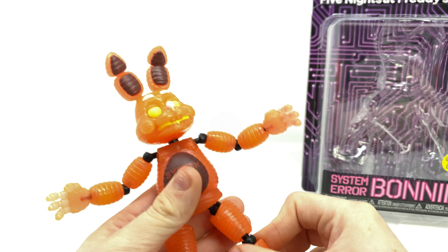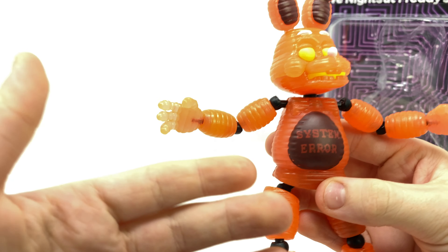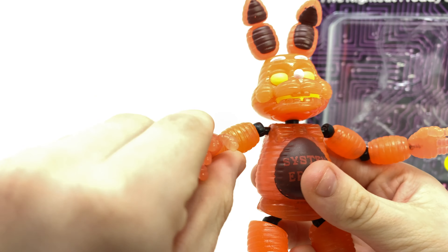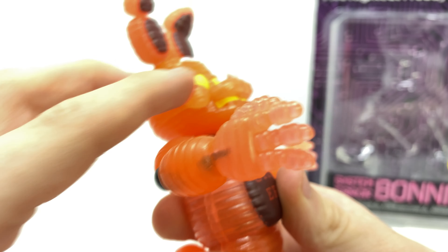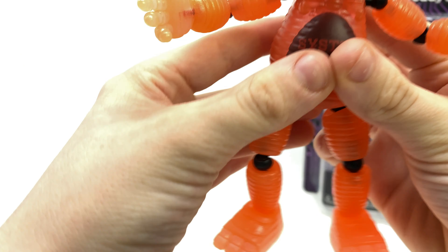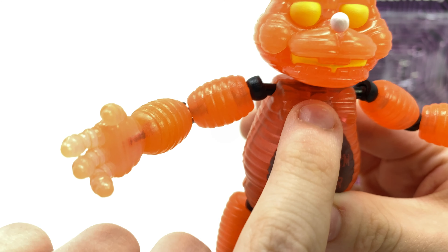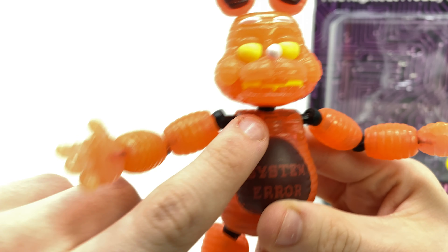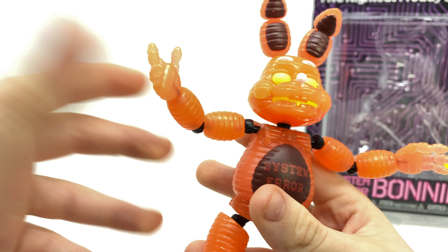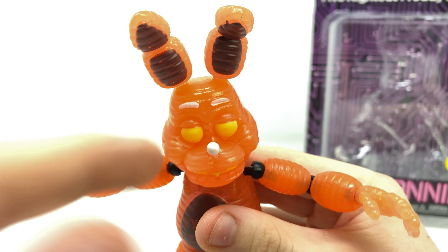So with that said, we'll be taking a look at the brand new System Error Bonnie figure. It looks very good — it's a completely new design compared to any other Bonnie we've got in the past. You can see the system error graphic on its stomach, it's got new fingers with the new circular chubby ring fingers as the toy animatronic should have. The feet are completely different molds to the regular Bonnie. You can see the bow tie blends in a bit — that's kind of how it looks in the game.